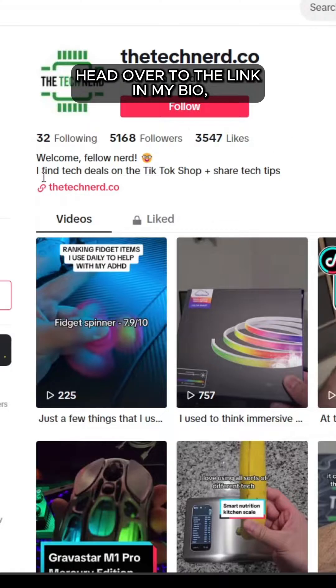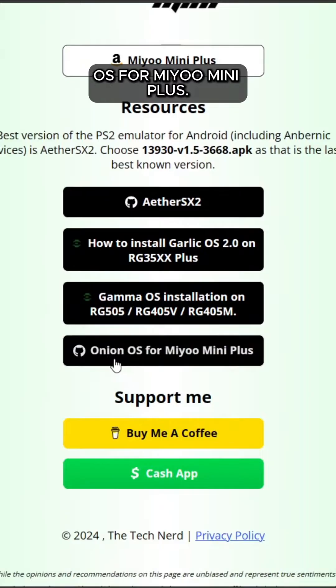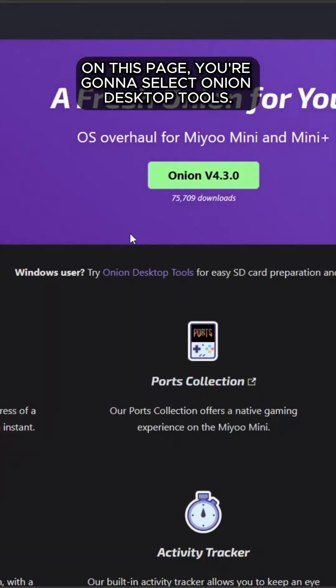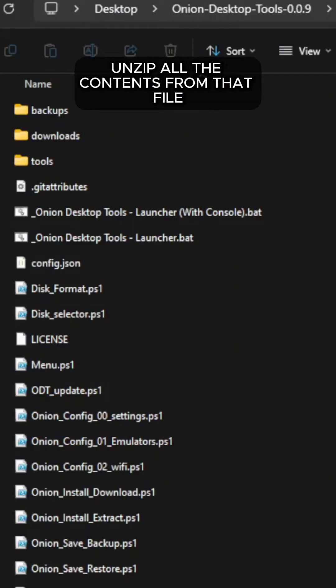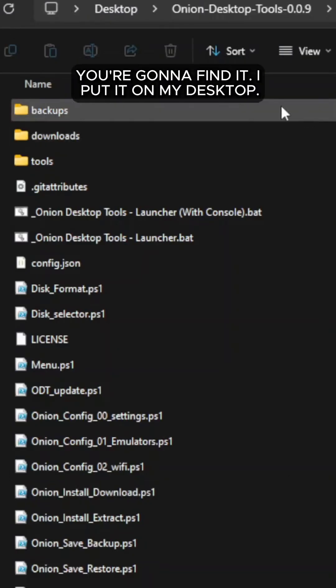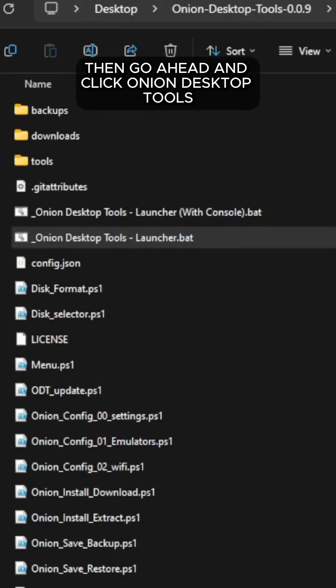Next, head over to the link in my bio. Then scroll down to the resources section and click on where it says Onion OS for MIUI Mini Plus. On this page, you're going to select Onion Desktop Tools, then click on Download Onion Desktop Tools. Unzip all the contents from that file and put it somewhere where you know you're going to find it — I put it on my desktop. Then go ahead and click Onion Desktop Tools Launcher.bat.